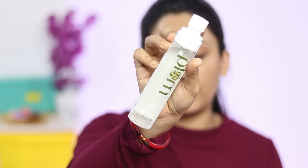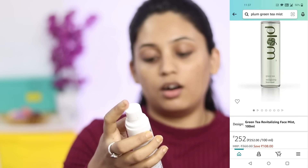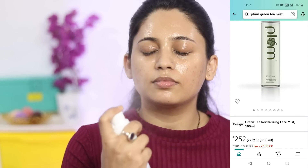First of all I will prep my skin. I have washed my face with face wash so my skin has a dry feel. I need to hydrate my skin, so I am going to use Plum's Green Tea Revitalizing Face Mist. The fragrance is amazing — it's my favorite face mist. I think this is my fourth bottle. It suits really well for combination to oily skin, and the fun fact is you can use it as a setting spray also.